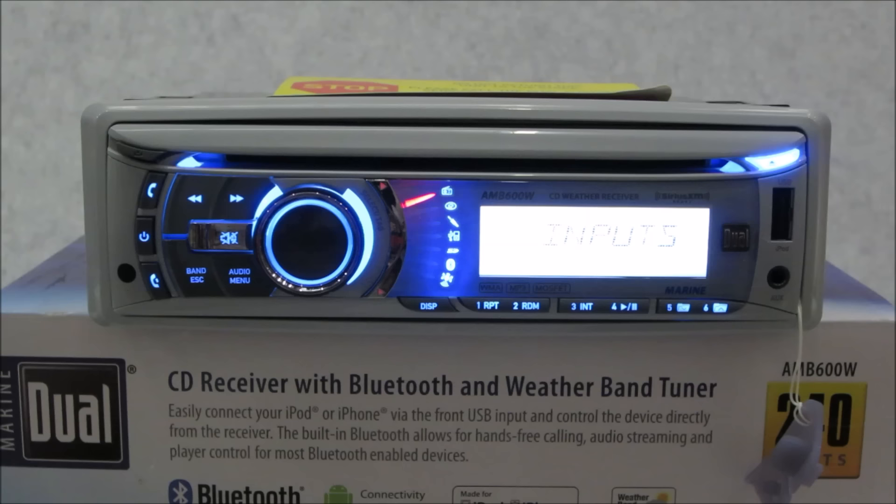There are silicone covers for the USB and 3.5mm inputs on the right side of the unit. It's 250 watts — 60 watts by 4 — MOSFET powered, with a detachable faceplate for security and an LED status indicator, so when the faceplate is removed you can see it and potential thieves can too. There's a front panel USB input, SD card slot behind the faceplate, two sets of preamp outputs, AM/FM tuner with 30 station presets, and a 7-channel NOAA weather band built right into the unit.